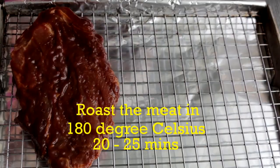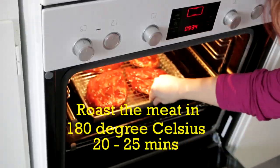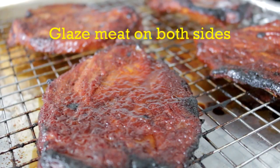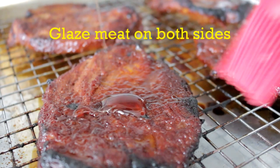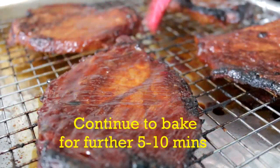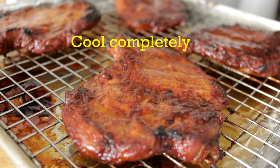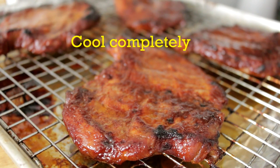Roast the pork tenderloin in a hot oven at 180 degrees for 20 to 25 minutes. Glaze the pork with a generous amount of honey and continue to bake in the oven for a further 5 to 10 minutes. Let the cha siu cool completely and dice them into cubes.